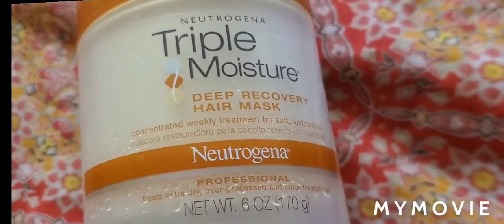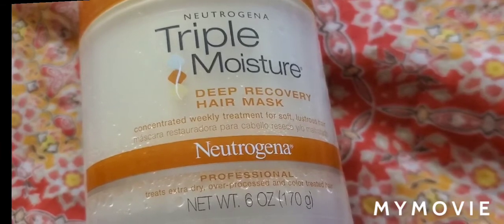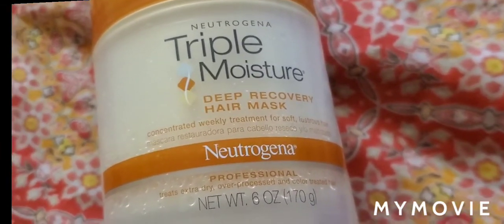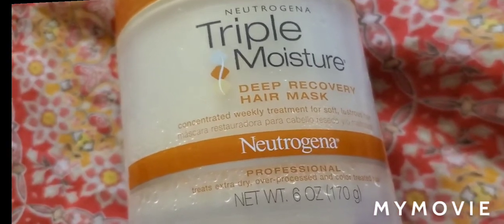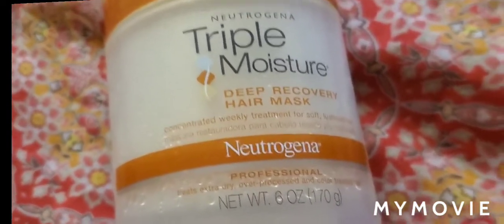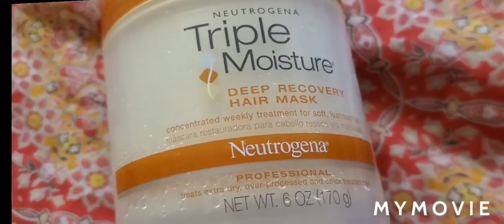You can also buy this from Amazon, Walmart, or Target, and it costs around $14. Hope you like my video and find this beneficial. Please give a like, share it, and subscribe to my channel. Bye bye!